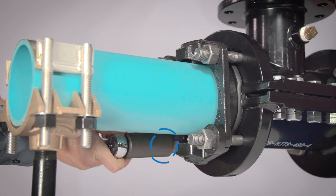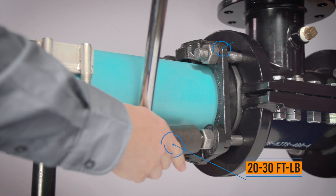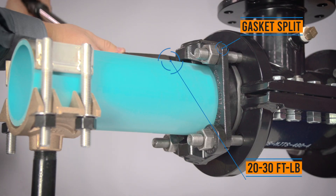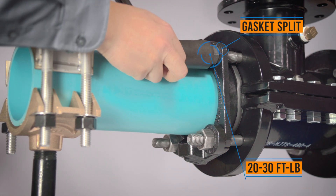With the torque wrench, tighten the T-head bolts to approximately 20 to 30 foot-pounds on the side directly opposite the gasket split. Then tighten the remaining bolts to approximately 20 to 30 foot-pounds by working in alternate directions toward the split in the gasket.